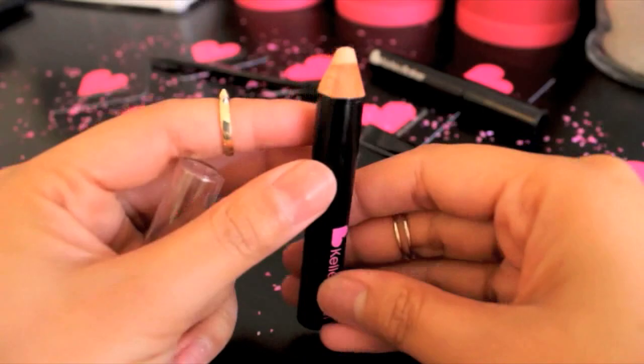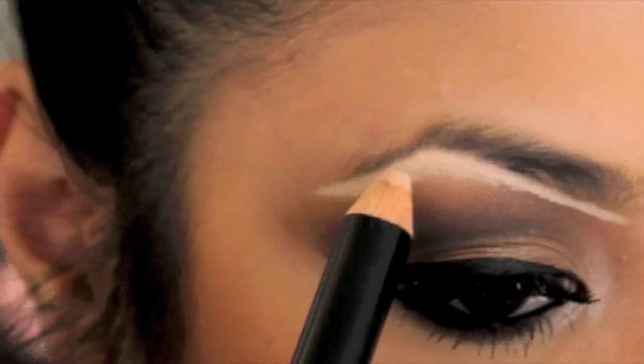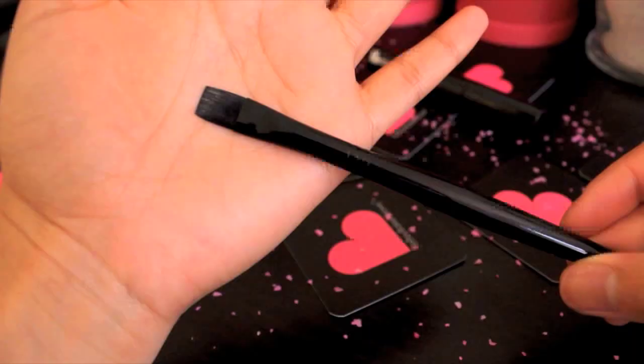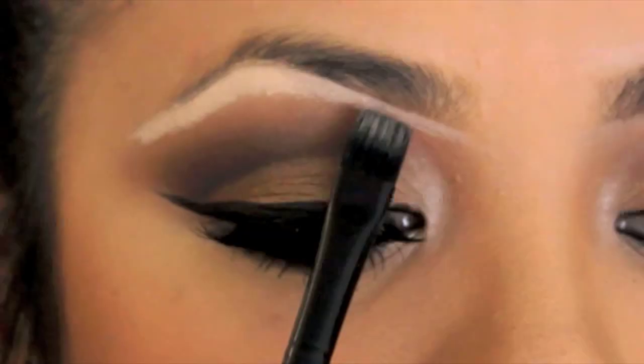Here's another way of applying Kelly Baker products. My right eyebrow has less hair and has a weird shape, so let's start by highlighting underneath the brow line following the natural shape. Then grab your smudger brush to create a guideline — this is a great technique if you don't know where to start shaping your brows.